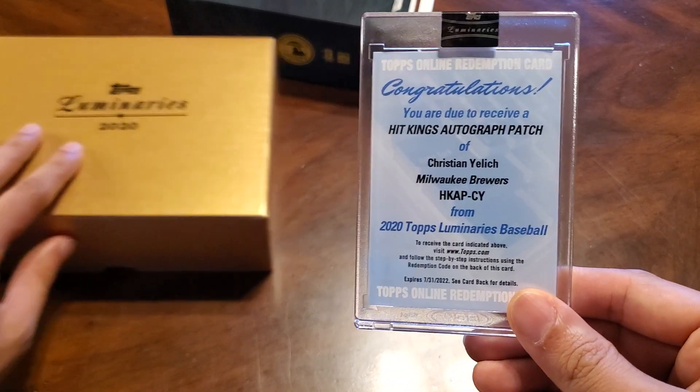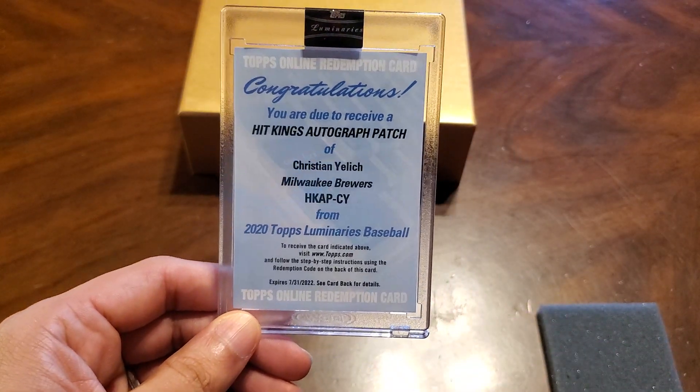Pretty cool. We will see you guys on the next one. Thanks for watching.